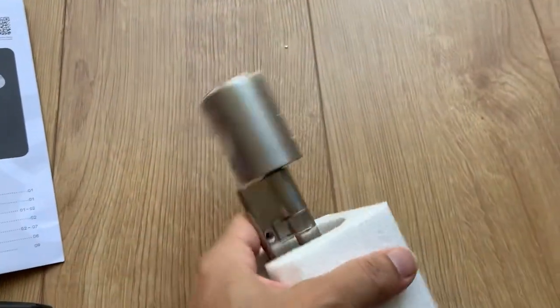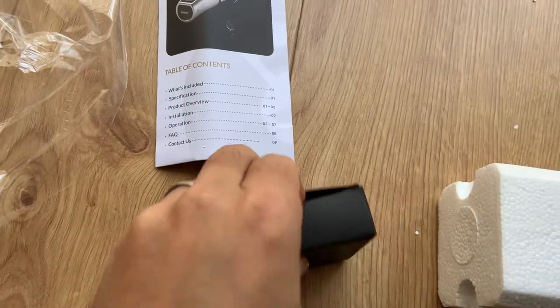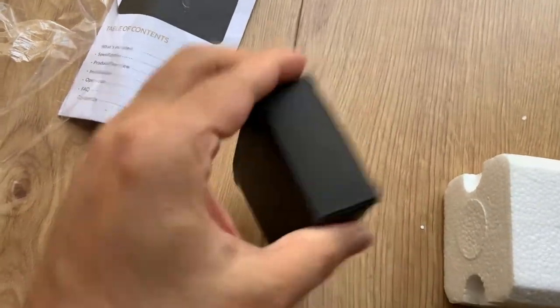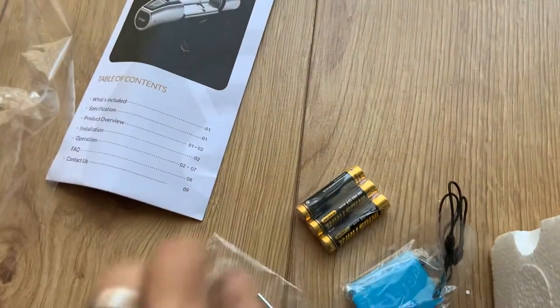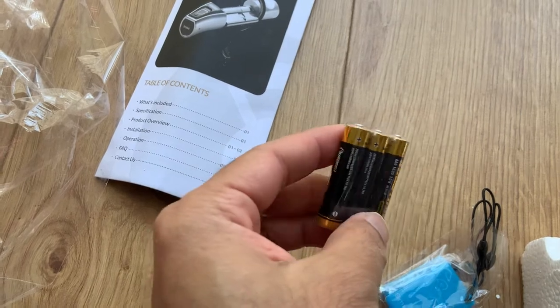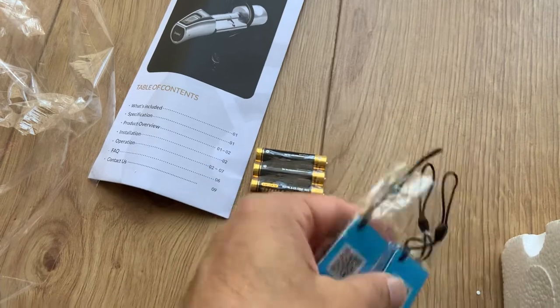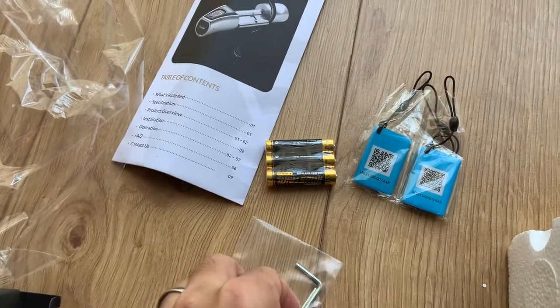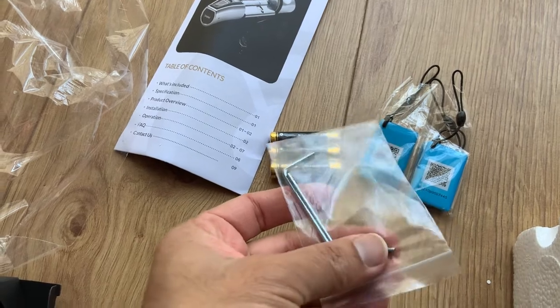Here is the lock. Before getting to the lock, let's see what this black box has. Like before, it basically has three triple-A alkaline batteries — unlike the last one which had four — and some key cards so you can unlock it remotely, plus allen keys and some security screws.